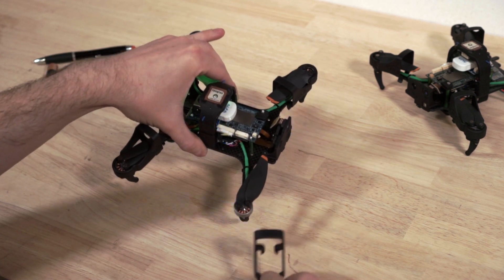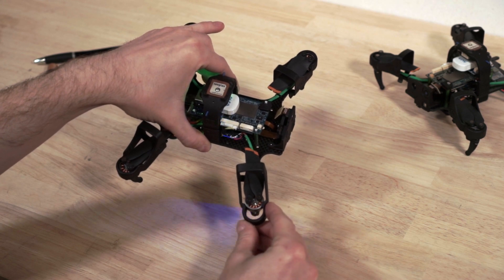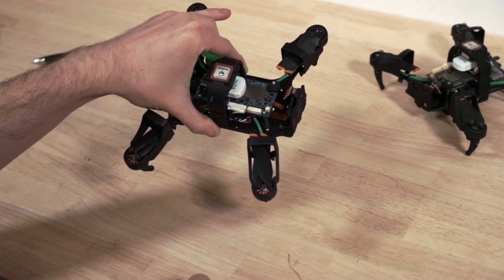To reapply the clips, slide them on from the motor end, center the U-shaped clip over the motor bell housing, and then with your thumb push it firmly onto the motor and it will snap in place.